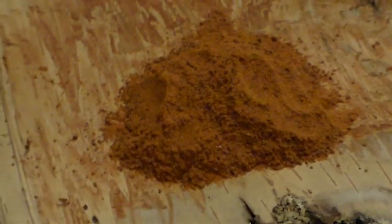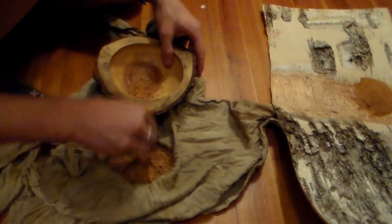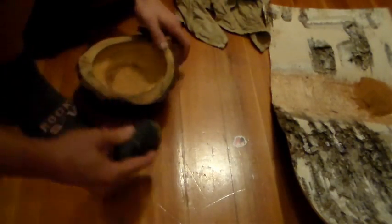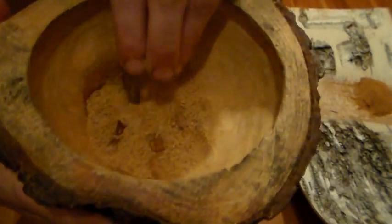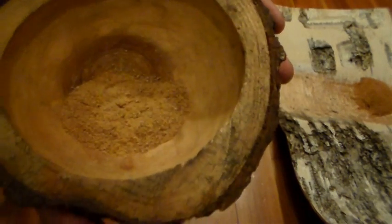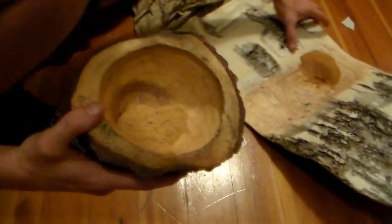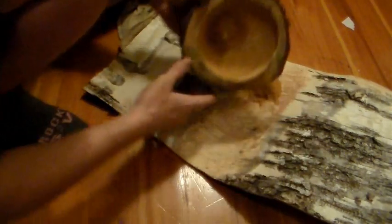Decent pile right there. Now the de-skinned acorn. That should do it — nice fine grain. Definitely a good flour. I'm going to add that to a piece of birch bark and put it on the other side.